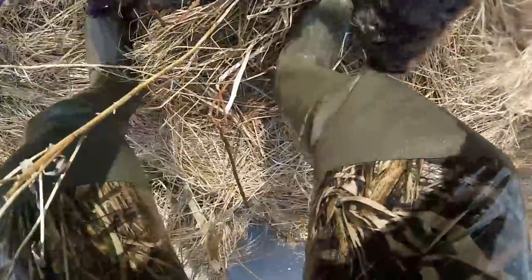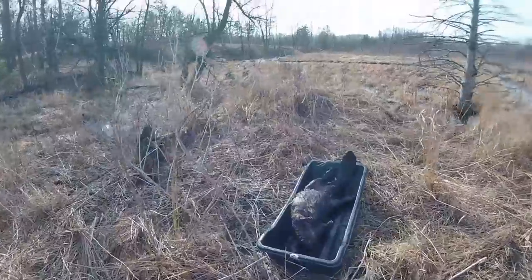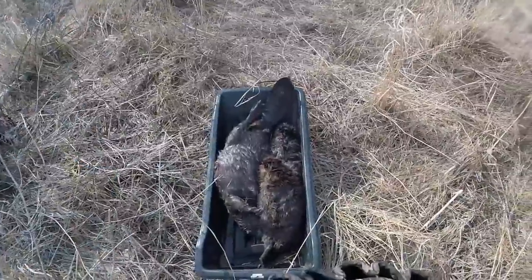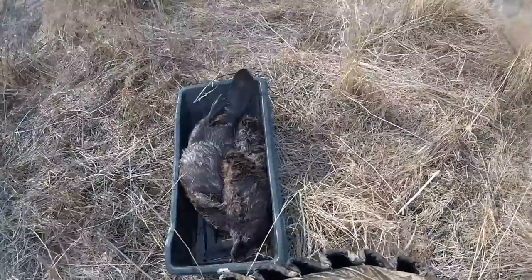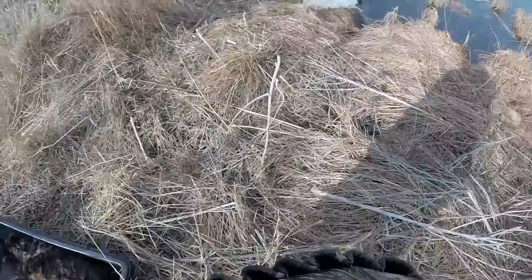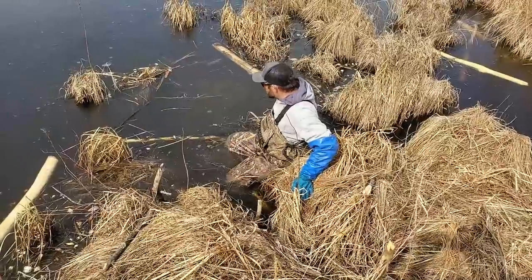You would think there'd be a couple bigger two-year-olds in here too, but we got one giant and two dinks. That's an old beaver - I think the beaver's really old. The tail's all wrinkled up on it. I can hear stuff out here in the ice - I think there's more beaver running around. There should be a bunch more, we'll be back in the morning to find out.